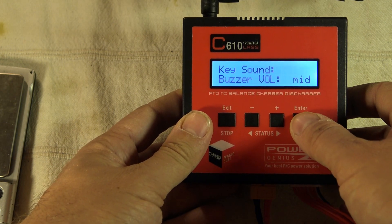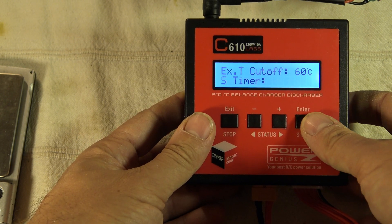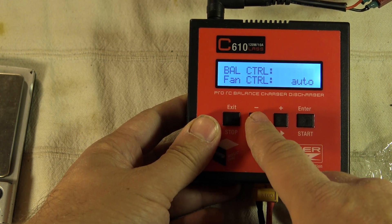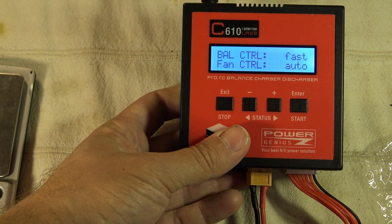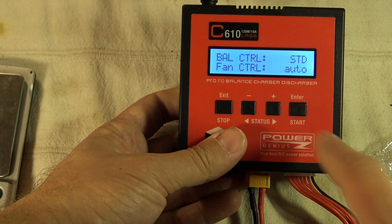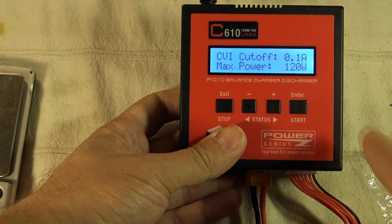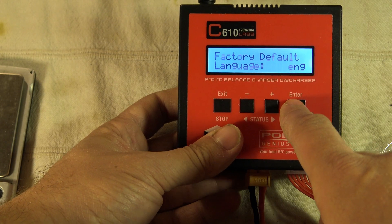Returning to user settings: we have a timer if you want to stop after a nominal time. There's balance control — standard, accurate, or fast — so you can select the level of accuracy, for example no more than 0.1V difference between cells. There's fan control set to auto, triggering over temperature. There's also CVI cutoff, and the max power output is 120 watts — that's a lot. We can select the language and reset to factory settings.